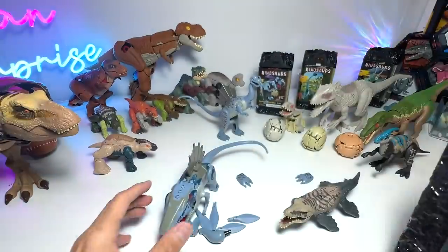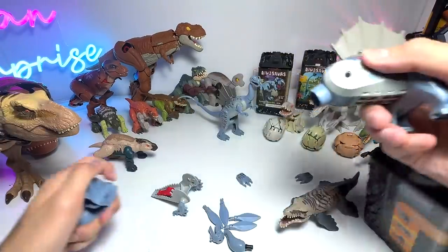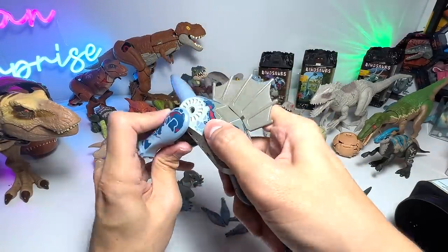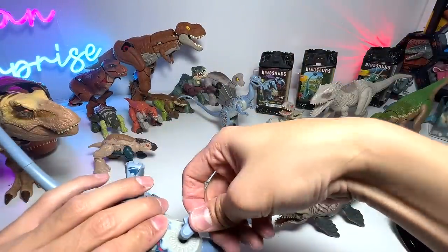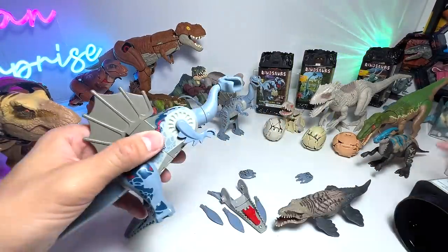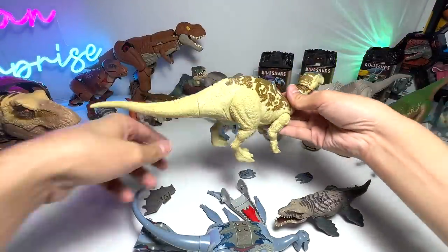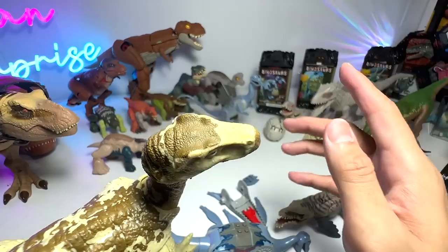Now let's transform this into an Iguanodon — we definitely need to switch the head. You have to remove the entire head and pop in the new neck, get the arms out, and for the Iguanodon it doesn't have a sail so you have to remove the sail. There we have an Iguanodon. I have brought a Raw Striker Iguanodon — a very cute little one. Iguanodon is known as the Iguana's Tooth; it is a duck-billed dinosaur and a herbivore.